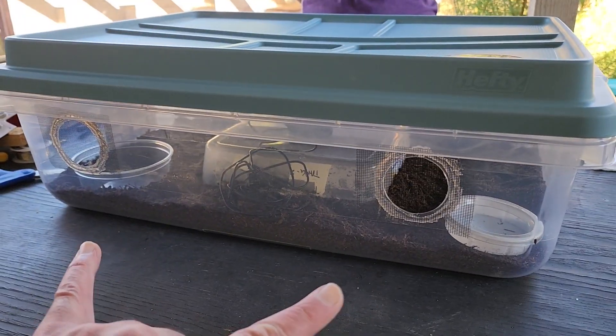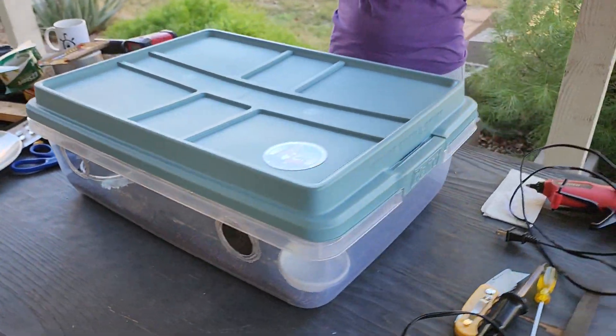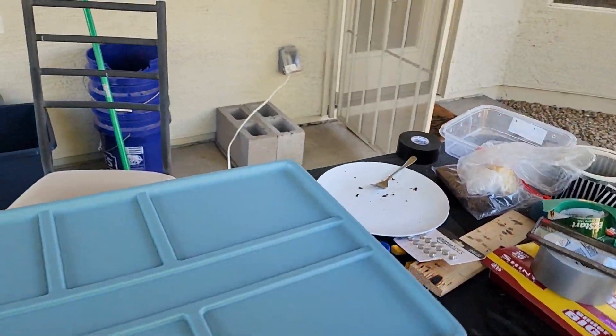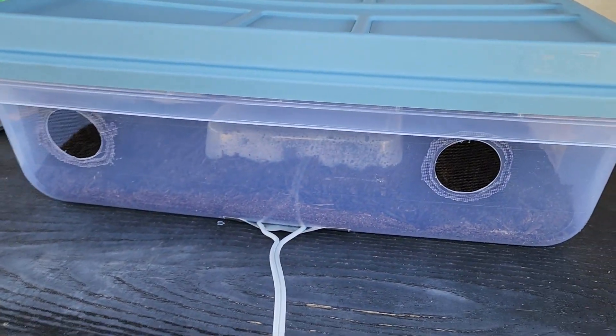There's a nice little gecko logo branding on it. There are two vents in the front which are escape-proof — they're hot-glued in and it would take a lot for a gecko to pop through. A gecko should not be popping through that.